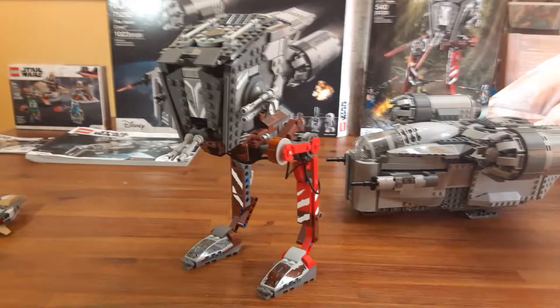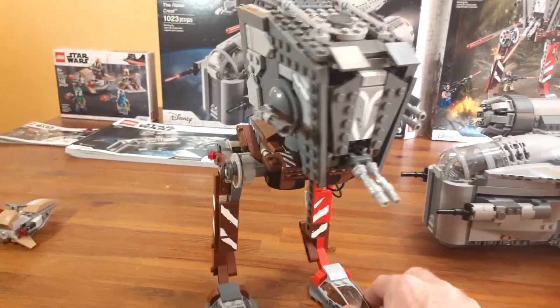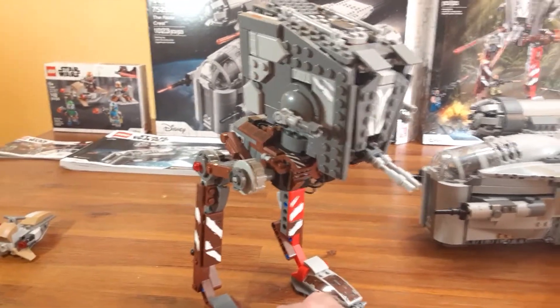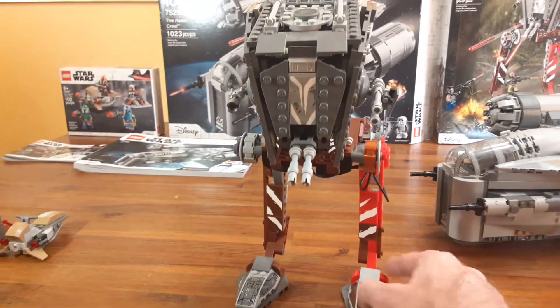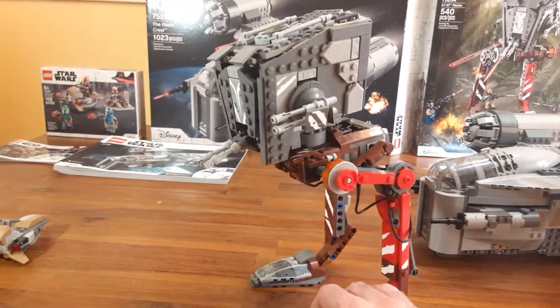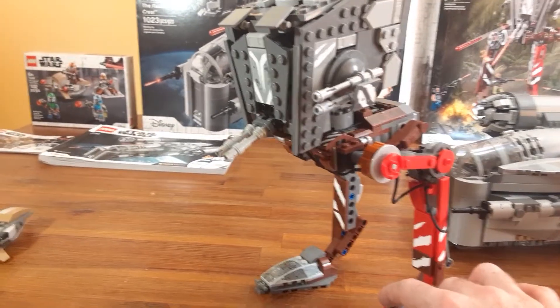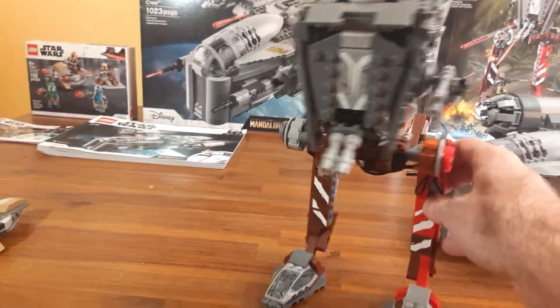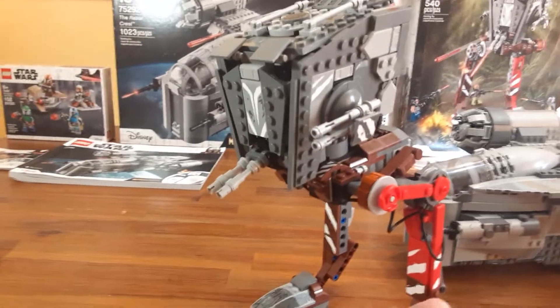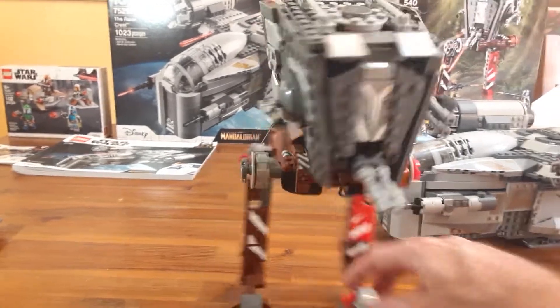I think I paid $40 for this at Walmart — it retailed for $50. Just to get the Cara Dune figure, or if you don't have the Razor Crest and you want the Mandalorian, I think this is still a good buy and the display is nice. It's a little bit harder to play with — maybe for someone under eight or even at that age, you kind of just move it around and it gets thrown around a lot. But like I said, this is also a great buy and a cool Mandalorian set.